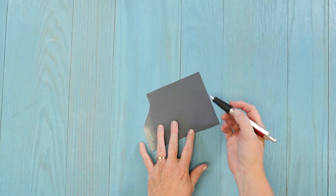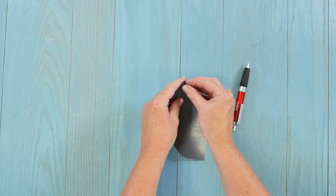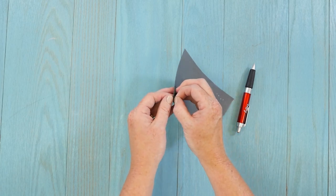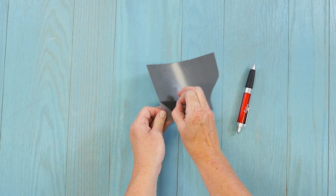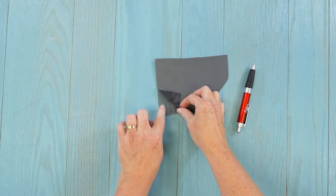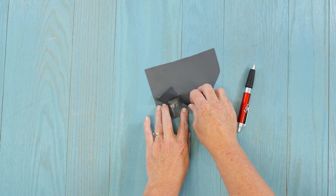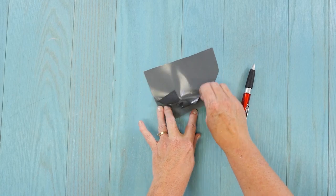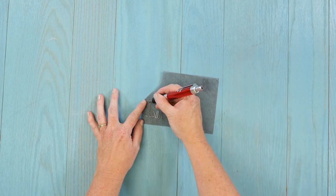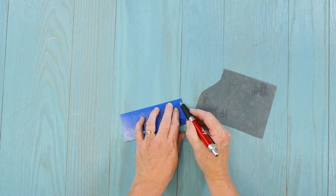Now that we've cut the Flocked Vinyl, we just need to weed away all the excess. Anything you don't want on your shirt needs to be weeded away. Some of the flocking will be on the backing paper but it doesn't hurt anything. Since we're doing two colors, you'll want to weed the second color as well.